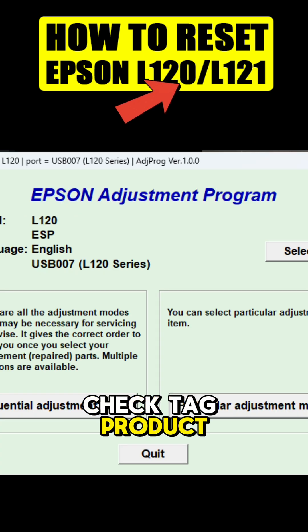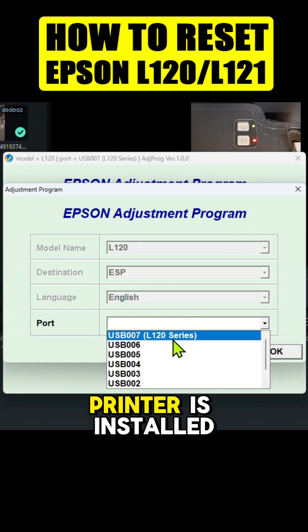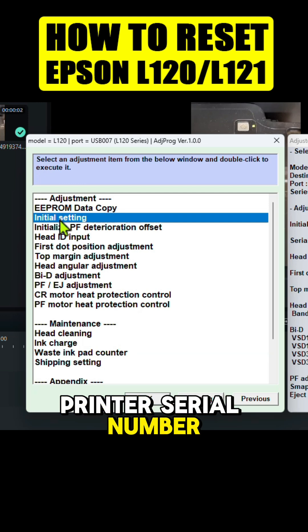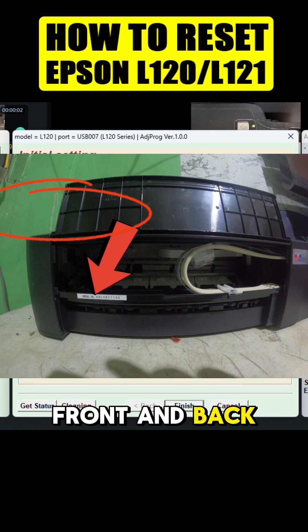Check the tag product if you don't have one. Run the program and choose the port number where your printer is installed. Click 'Particular Adjustment.' Some resetters need you to input the printer's serial number. Your printer's serial number is located on the front and back of your printer.